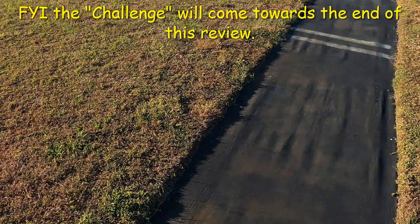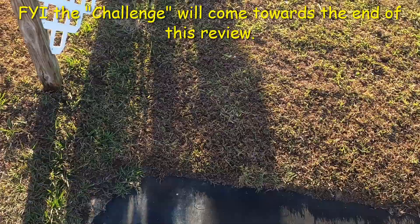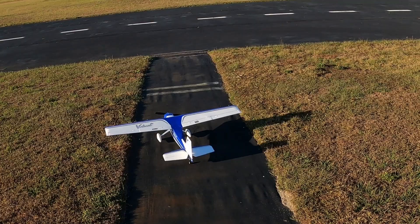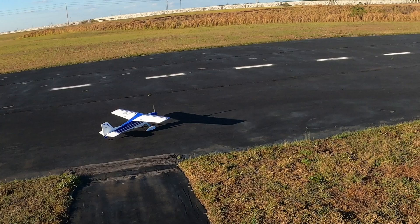Motor on, right aileron, left aileron, up elevator, down elevator, right rudder — I am not flying in SAFE. She does have SAFE, but I've got her in AS3X mode. Timer's set for six minutes, and here we go.